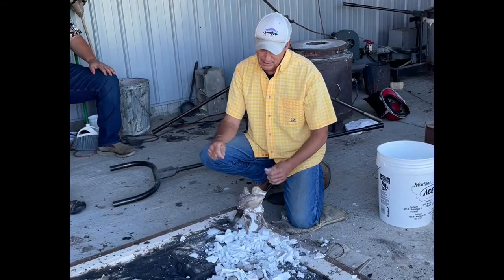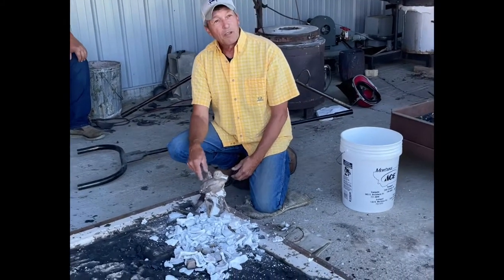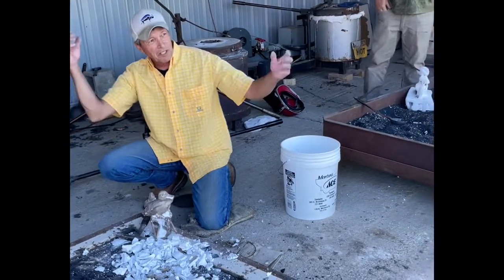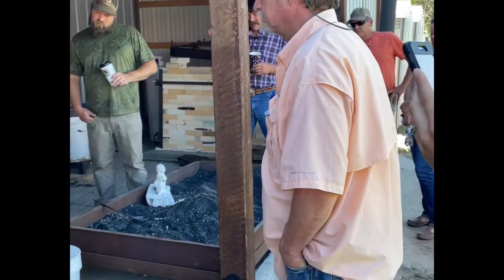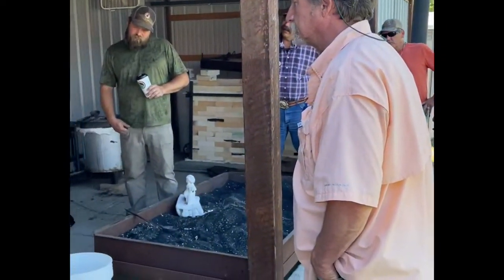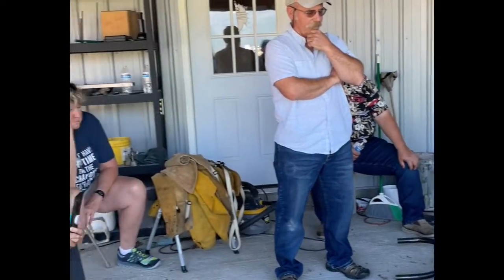Once you start getting big cores, they cause what they call bubbling — there's a lot of moisture in that core. When you pour bronze in, everything looks good and flowing, then all of a sudden — boom — big bubble. Then the bronze ends up looking like it has gunshot wounds through it, with holes and all kinds of nasty damage that's hard to fix.